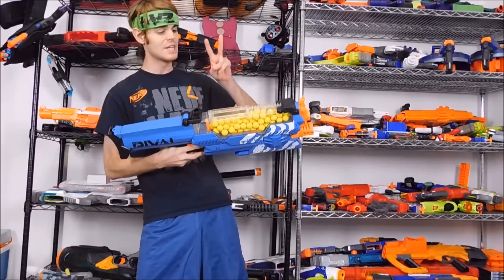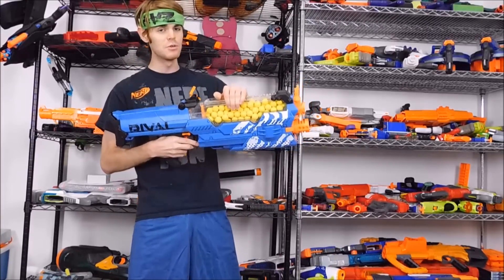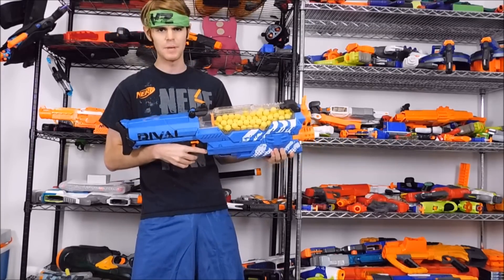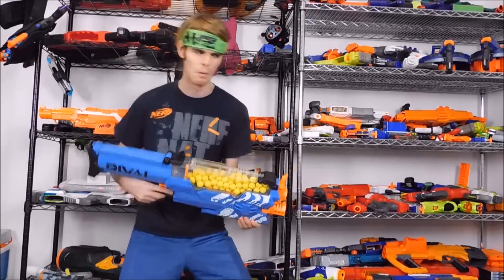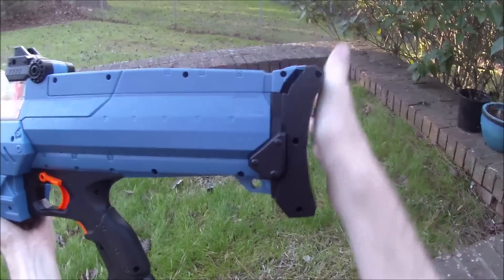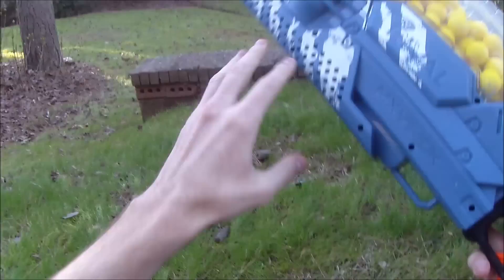There are two separate ways of reloading the Rival Nemesis and they're both very useful and very different. Let's go to the firing demo. Here we have the Nemesis in close-up and you can see that the stock is actually quite comfortable — it's got a decent contour even though it's obviously designed to hold all of those batteries. Quite comfy, and the foregrip is again not bad.